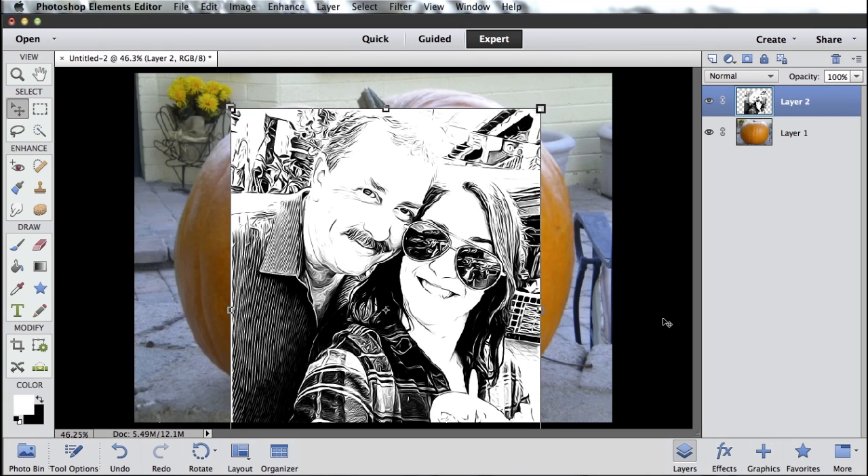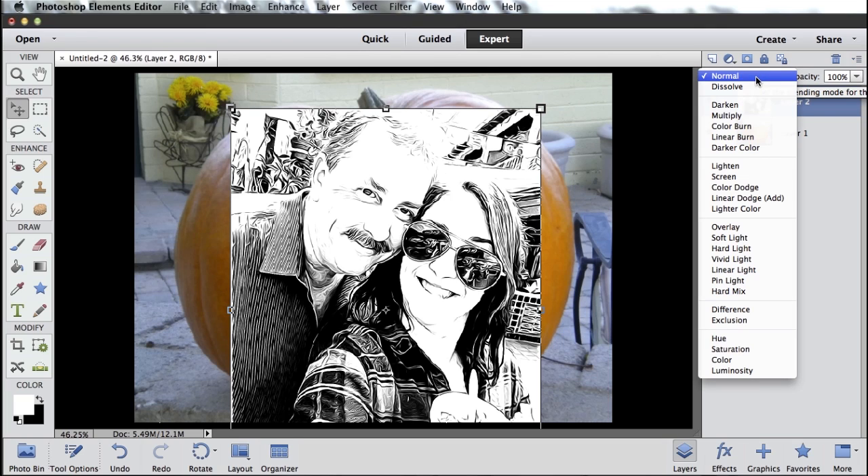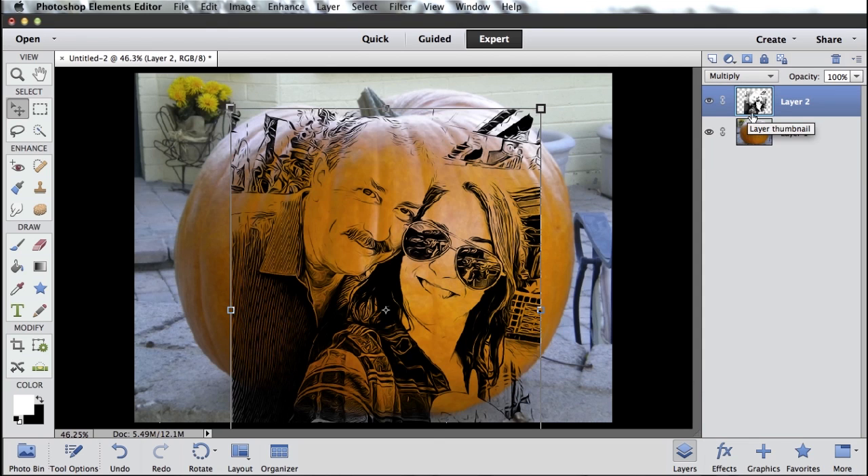Photoshop Elements will apply that filter to just this layer. So that's the first bit of magic. The second bit of magic is this little pull-down right here — you may have never even noticed this. It normally says Normal. This is something called blending modes. If I click on the blending mode pull-down and come down to Multiply, what I'm doing is changing the blending mode of this layer — this picture of myself and Alyssa — to Multiply. So those two layers are now blended together a little bit differently.